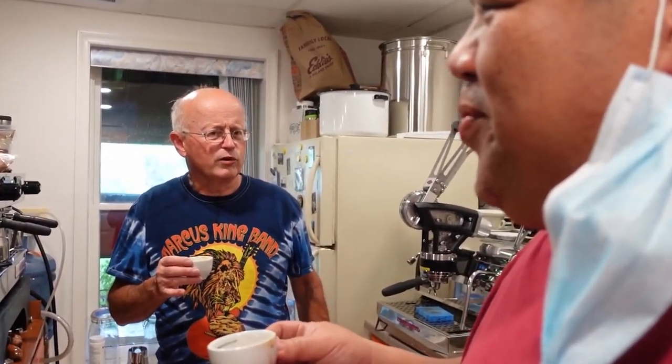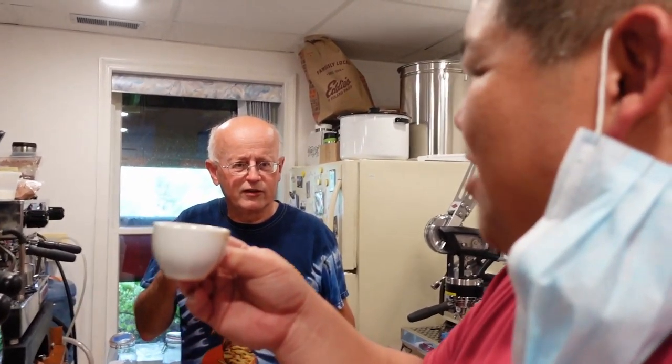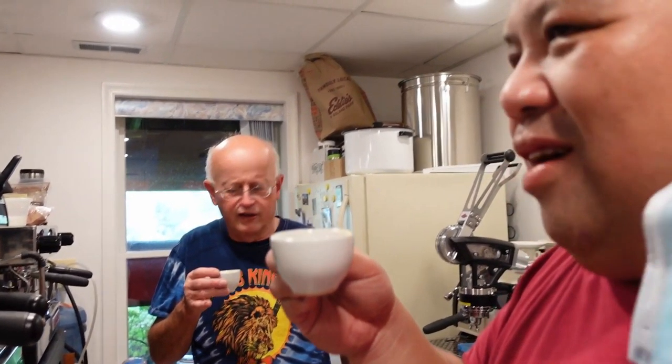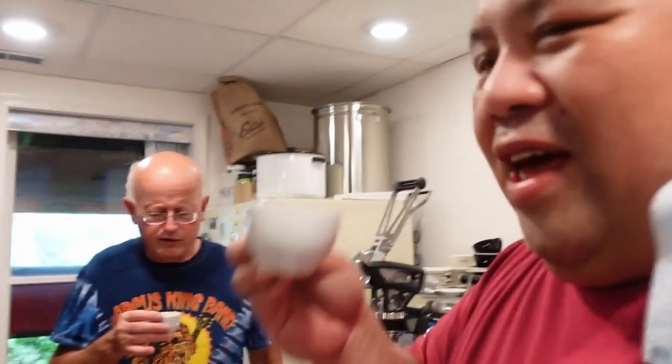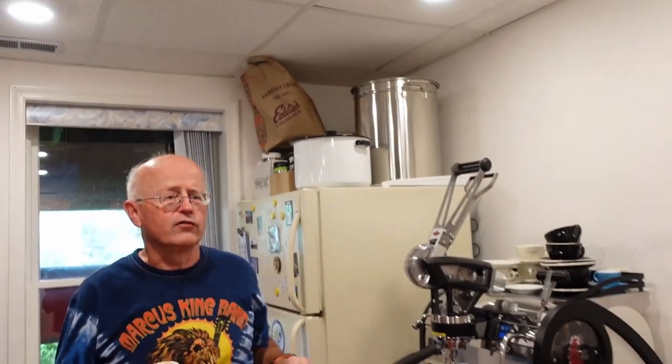If you walked into my coffee shop and gave this to me I'd be very happy, but it's different — tremendously different. You could pick that out without anybody telling you. Which one do you like better? I like the smoothness of the previous shot but I really like the sweeter orange character of this one. The best shot we had today was the EK43 — that was a really good shot.